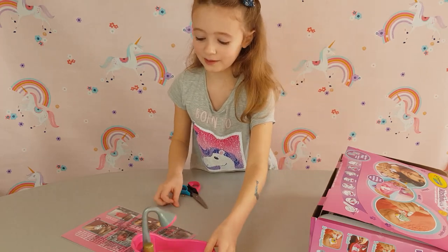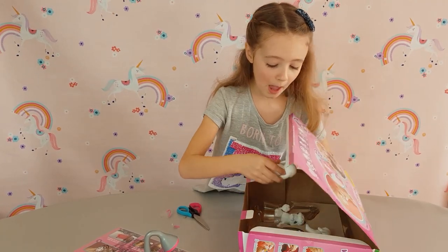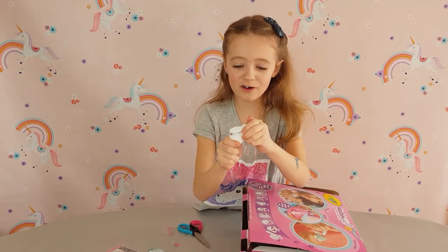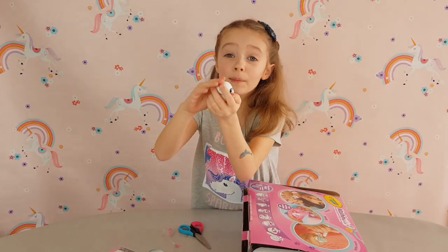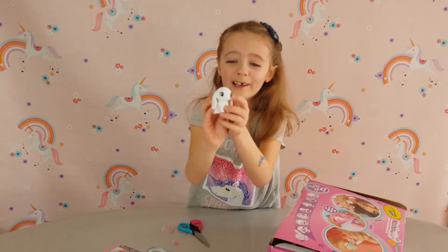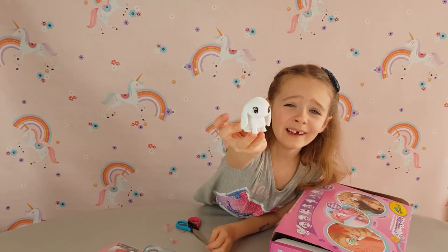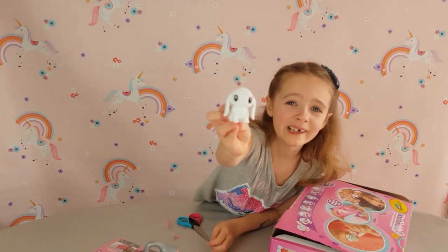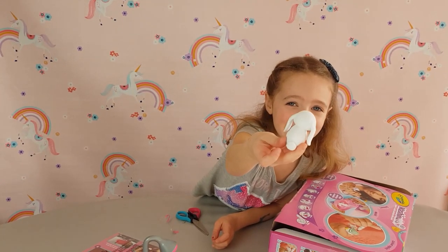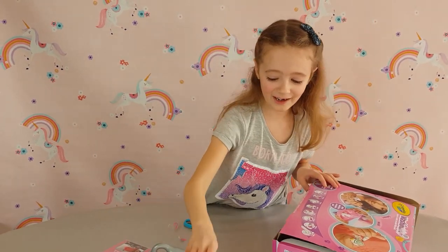Now let's start with the pens - I will show you first. The cute bunny - it's fuzzy guys! This one can't move its head but it's so fuzzy. Look at its eyes, oh it's so fuzzy and look how cute. I wish you could feel it - it's so fuzzy! I love this cute little bunny, it can go right in the tub.